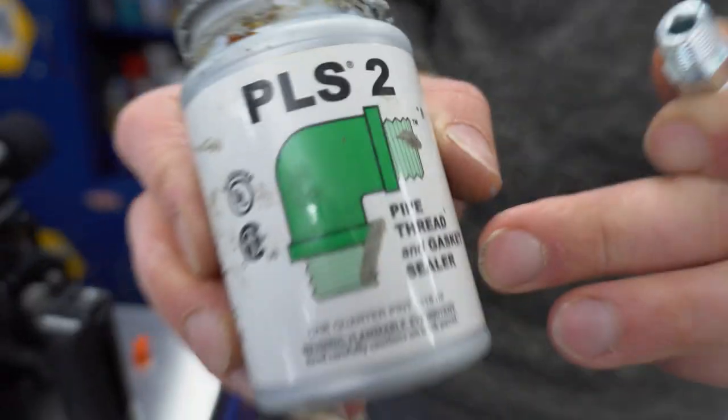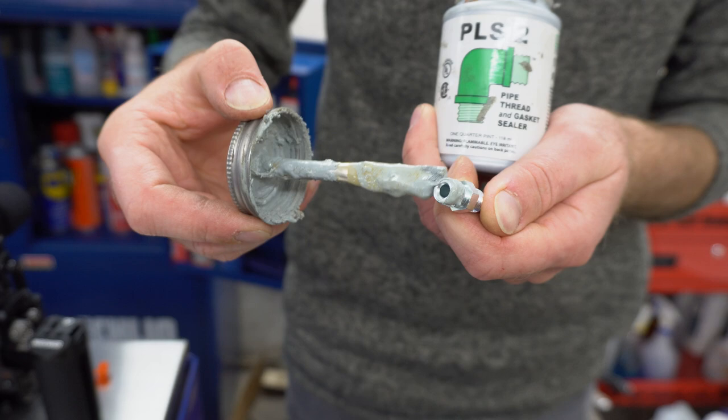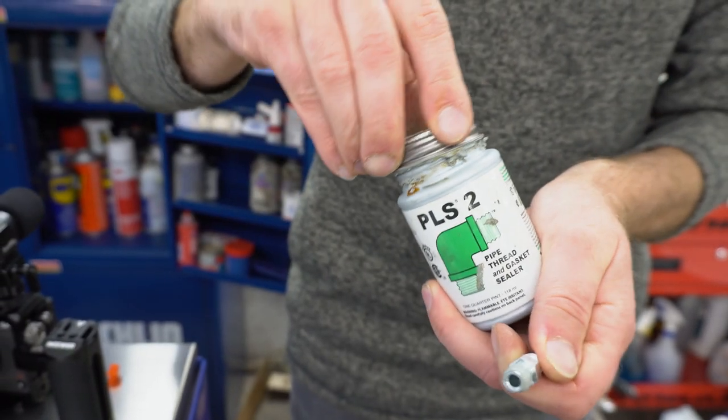This is special sealant for hydraulic fittings - this is an eighth inch NPT.